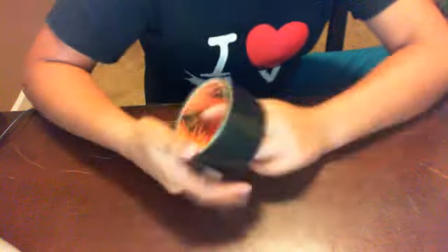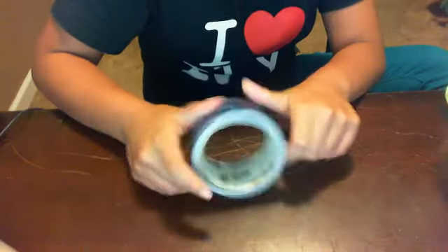Everything needs black and white. And I have this colored duct tape — you can see it's colorful and stuff. And it's tie-dye.